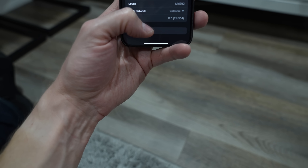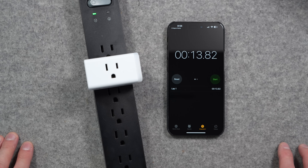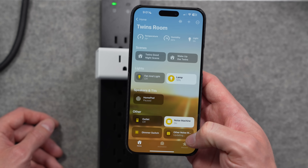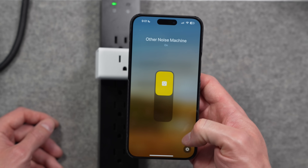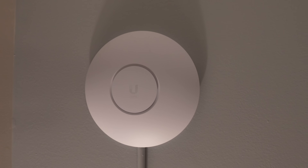A lot of smart home devices have some way to restart them in software — for example, with a HomePod or HomePod Mini you can go to the Home app and restart from settings. But what I find safer is to cut all power to that device entirely, and then wait at least 10 seconds before reconnecting it. This is particularly common with Wi-Fi devices: when I change something about my wireless network, Wi-Fi devices — especially smart plugs — can drop off the network. Unplugging, waiting 10 seconds, and plugging back in usually gets them working great again.